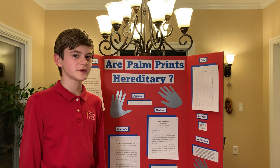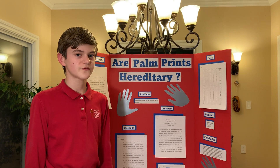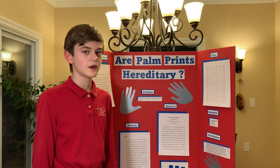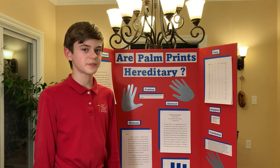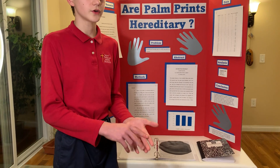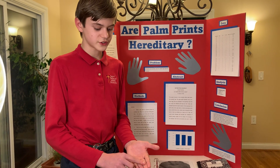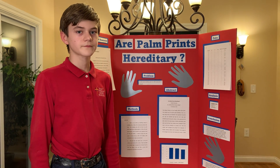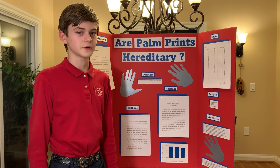For example, a simian crease — which is when you would only have one major crease — is affected by a specific mutation in a certain part of the DNA. There's also aderoglyphomia, which is basically not having any dermatoglyphs on your fingers, hands, and soles of your feet. Dermatoglyphs are the little ridges that form your fingerprints. Also, regarding the simian crease, there are only four known families in the world to have it.